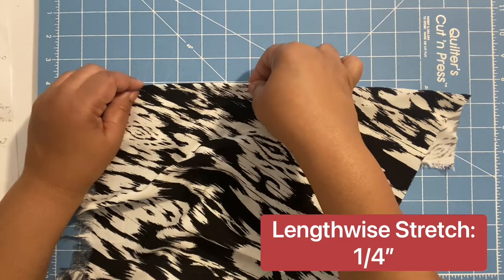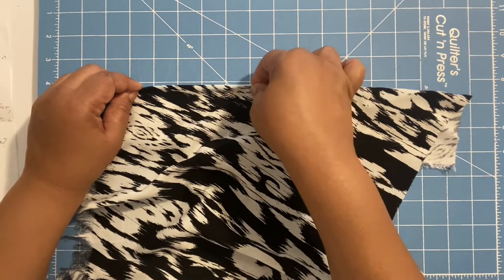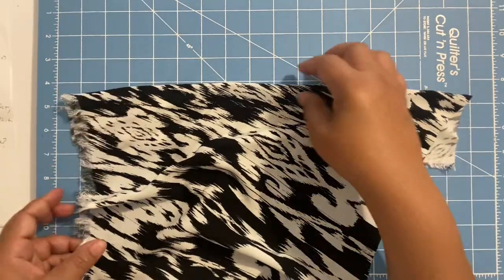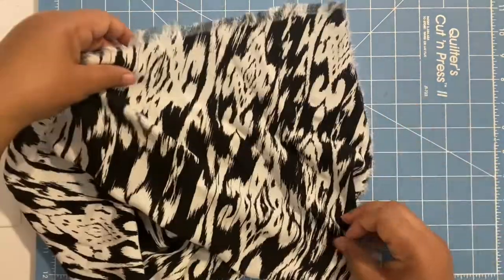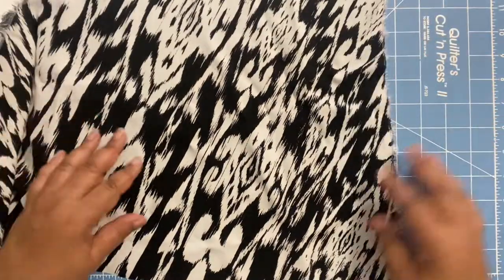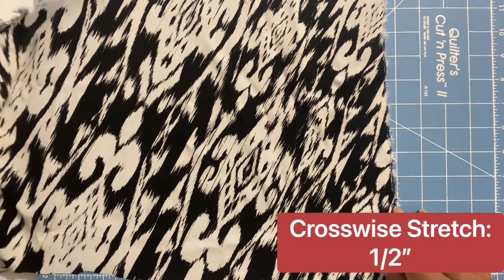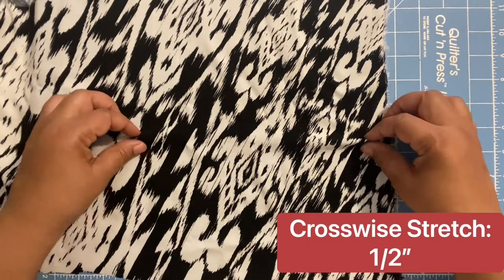For marking tools and techniques, first and foremost avoid marking pens because they can leave a stain mark on the garment. Instead, use chalk or tailor tacks to mark your fabric.